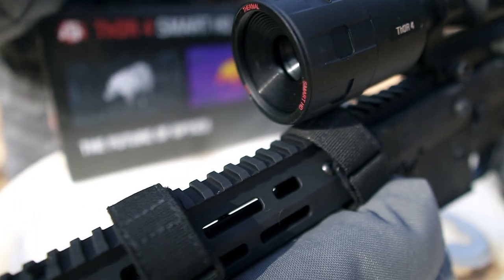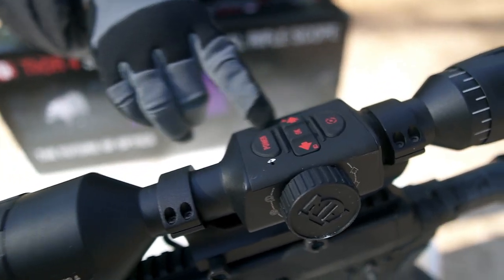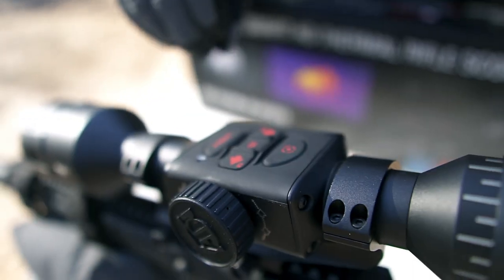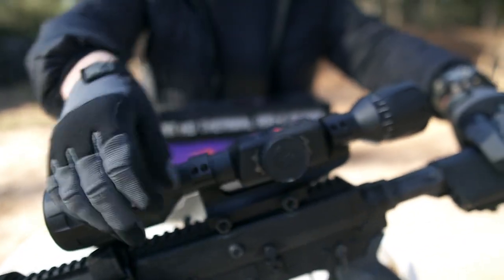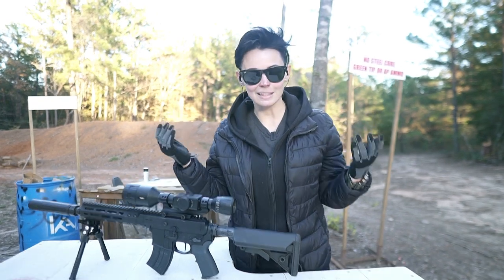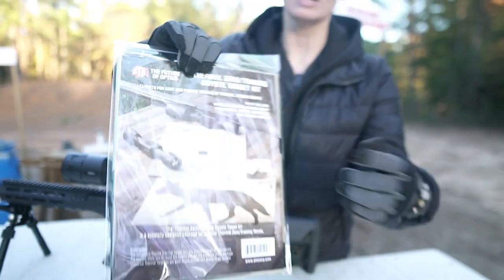Let's look at the actual scope itself — you can see it is a big boy. It has a large diameter front end and a pretty standard size back end. It has a nice tactile menu: your power button, record photo, record video, you can get into your menu and toggle through. There's also a knob for zoom, which I love because I wear gloves when I shoot, so being able to get to everything easily is awesome.